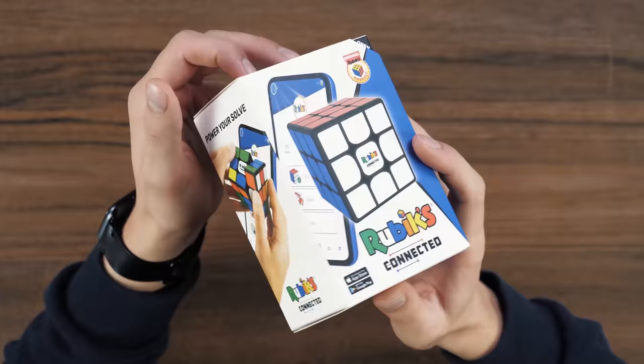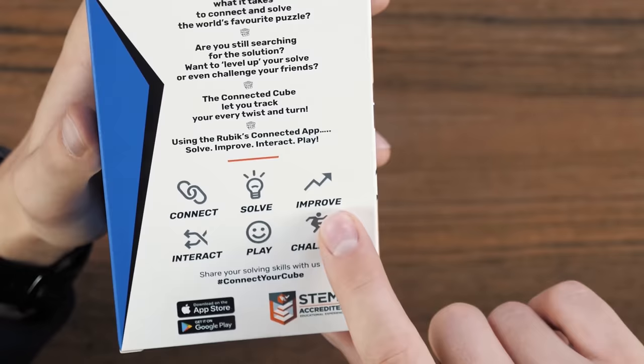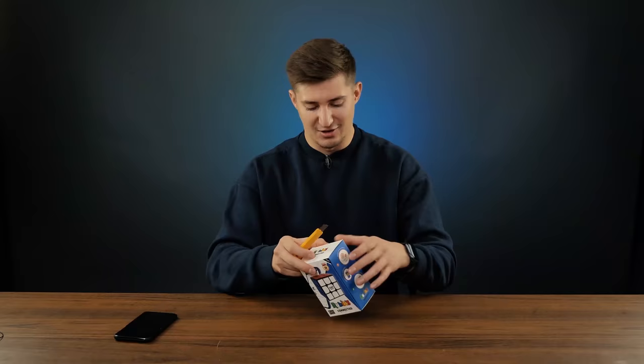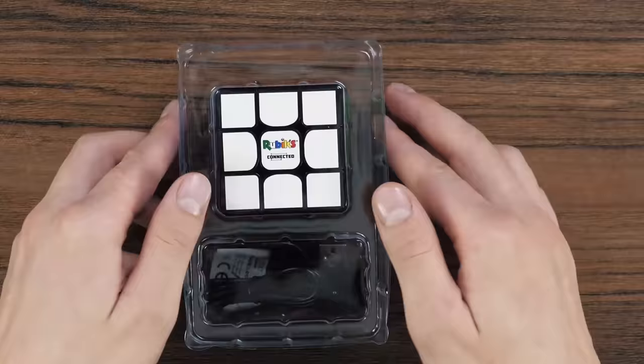Let's take a look at the packaging first. Looks pretty cool. I really love the way companies pack their puzzles nowadays. There is a lot of information here, a lot of text, it is bright. Here you see special velcro clips. Let's see what this puzzle can do: connect, solve, improve, interact, play and challenge. Here we can see how the cube is connected to the charger and what application it uses — we will learn about this a little later. Now let's unpack and see what's inside the box. There's nothing else in the box — here is such a blister, and inside there is only a cube and a charging cable.